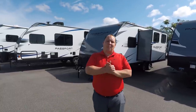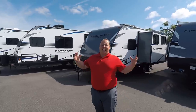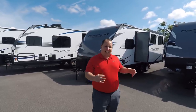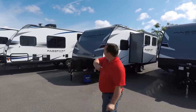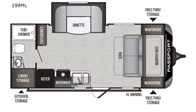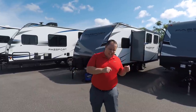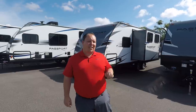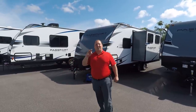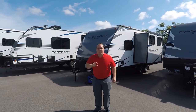Hey everyone, I'm Matt. Welcome back to another video. Today I'm super excited. We're taking a look at a small travel trailer with a big slide out that is less than 19 feet long. This is the 2020 Keystone Passport SL Model 199ML. We're going to take a look at the outside features first, then the inside features, then give you three things we love and three things we dislike about this travel trailer. Starting in 3, 2, 1.